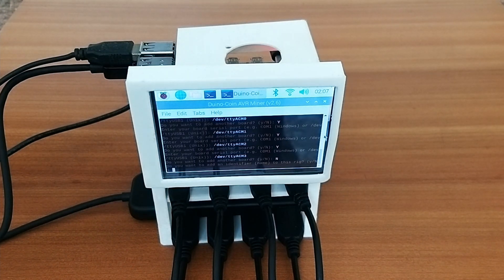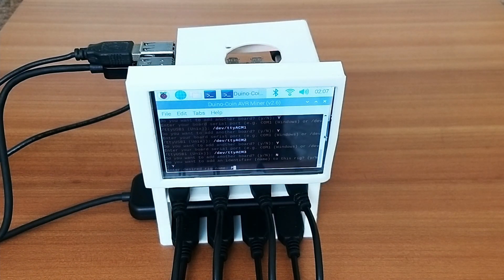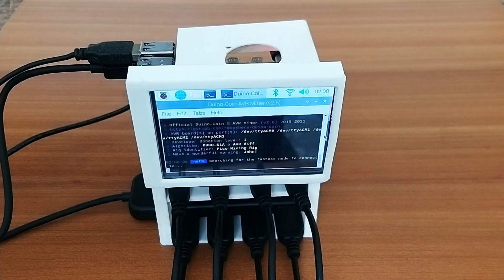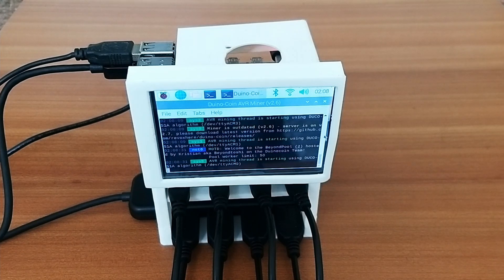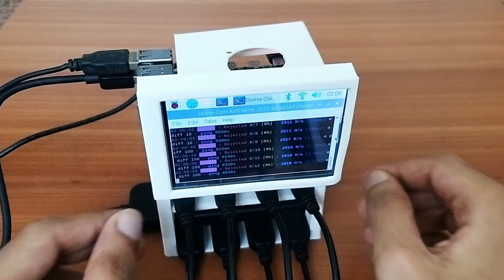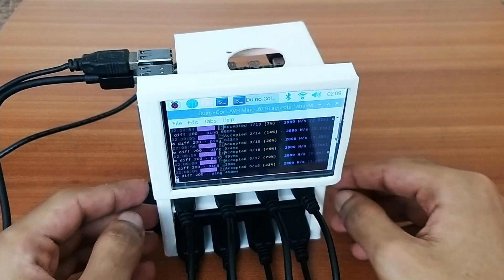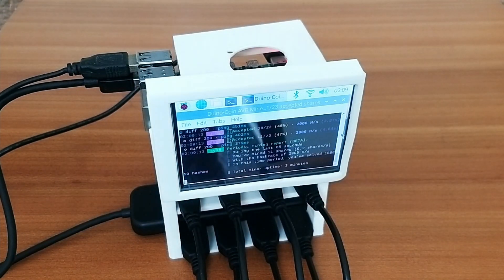I'll set a name for the mining rig — I'll call it 'pico mining rig' — and set the donation level to 1 as always recommended. If everything is working, AVR mining should start soon. A few of the first shares may show as rejected, but gradually it will start accepting shares and mining will proceed without issues, as you can see here.